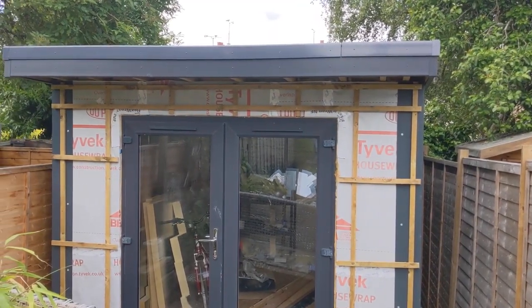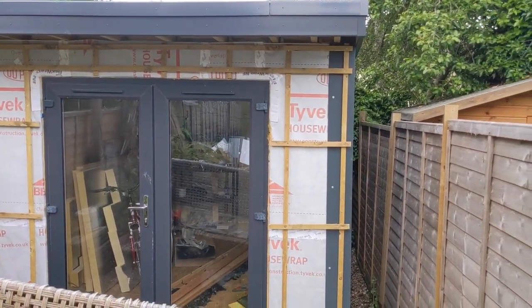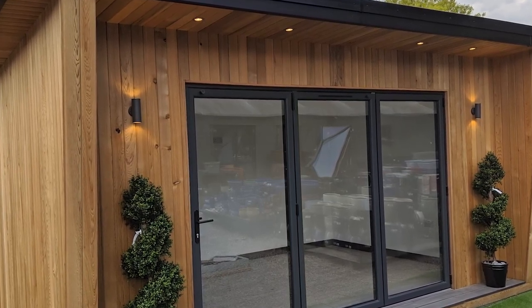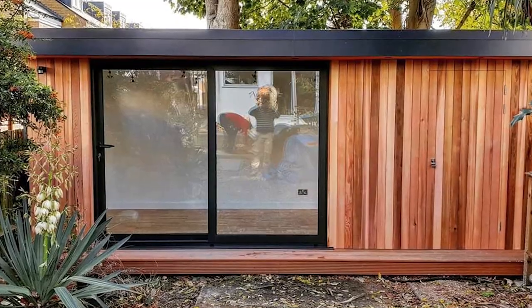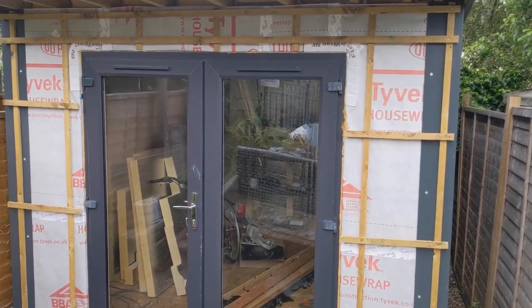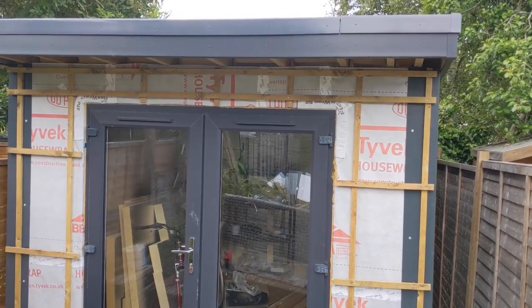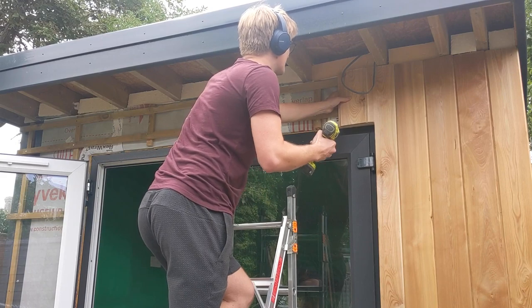We're now going to skip forward to cover the cladding at the front of the garden office. I got sucked in by all the pretty pictures of cedar cladding on other people's garden offices, but once I did some research I couldn't believe how much it costs. I ended up buying larch, which I think looks equally as good and costs half the price of cedar — though it was still expensive compared to everything else on the project. I used a company called Southgate Timber, who I'd really recommend, and I'll put a link to them below.